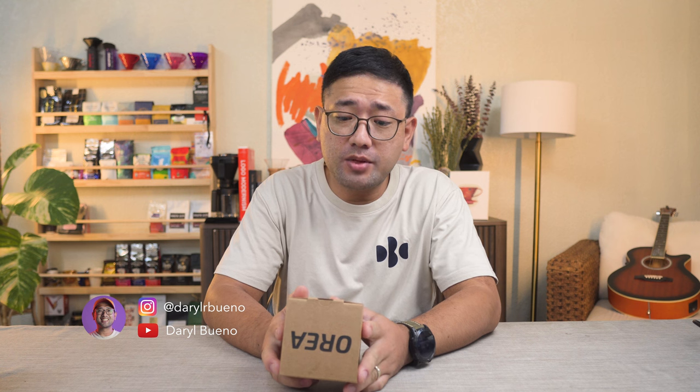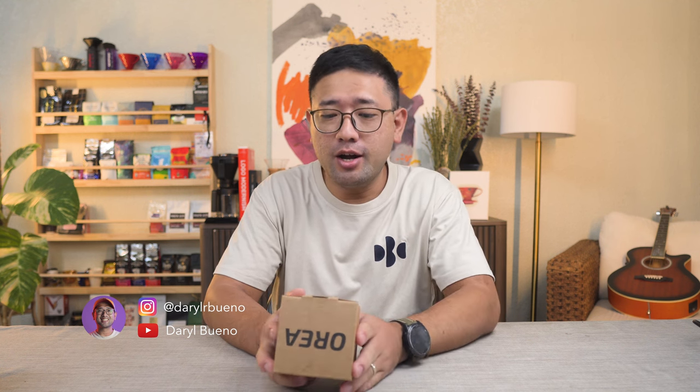This is a very exciting brewer. It's a new brewer from Aurea — the Aurea Brewer Version 4, or V4. This actually came out just when I got my V3, so it took me a while to decide if I ever really wanted to get this or not.